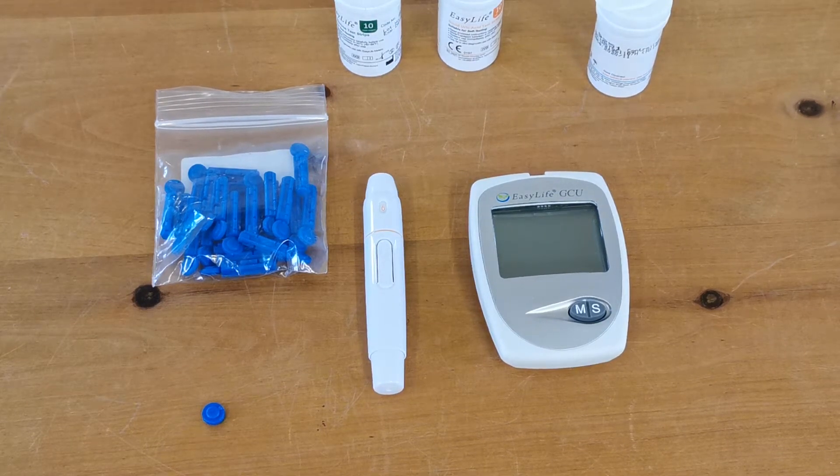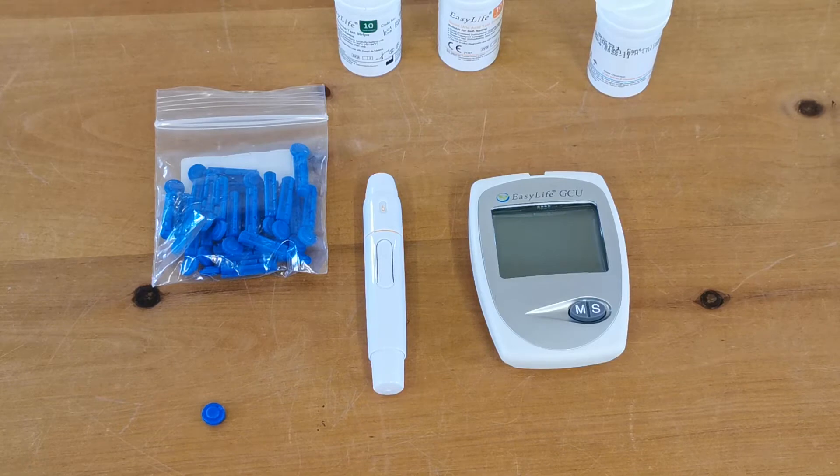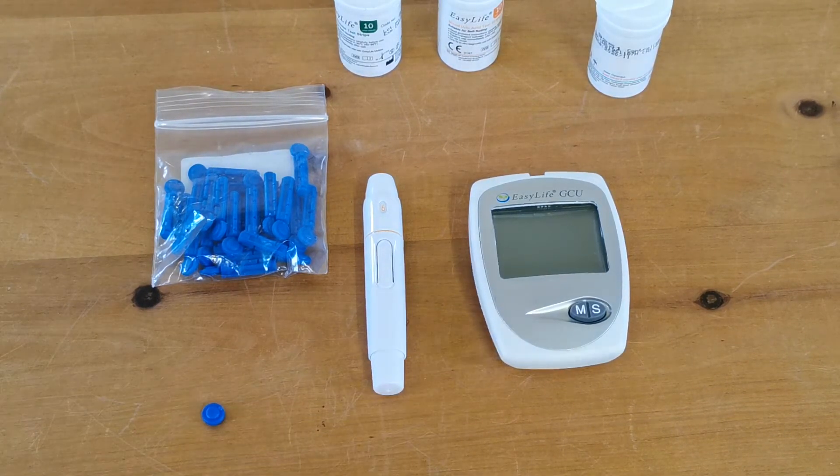We're just going to do a little supplementary video. We've run a cholesterol test on this meter, which you've probably seen in the previous video. We're just going to show you a couple of things now: one, to sort out your lancet that you've used, and two, the function on the meter for recalling the memory.